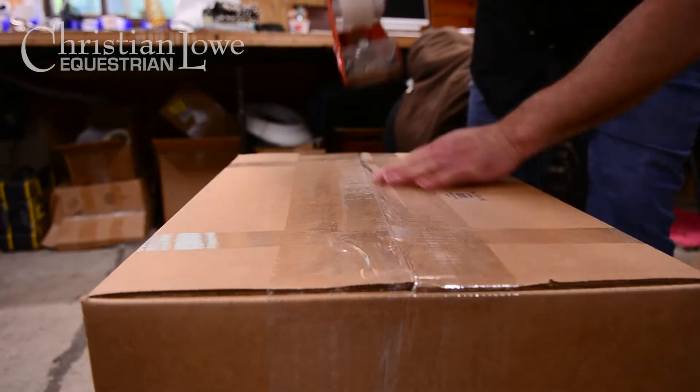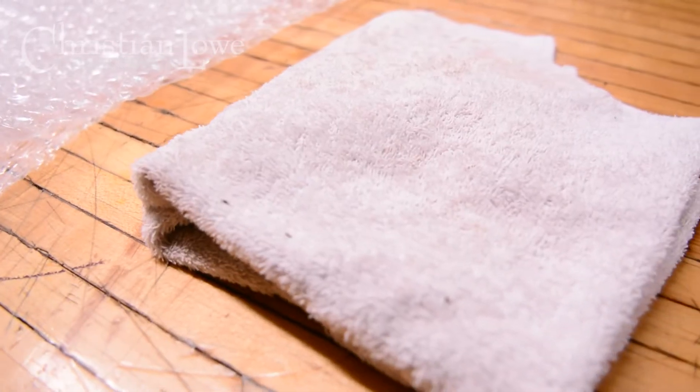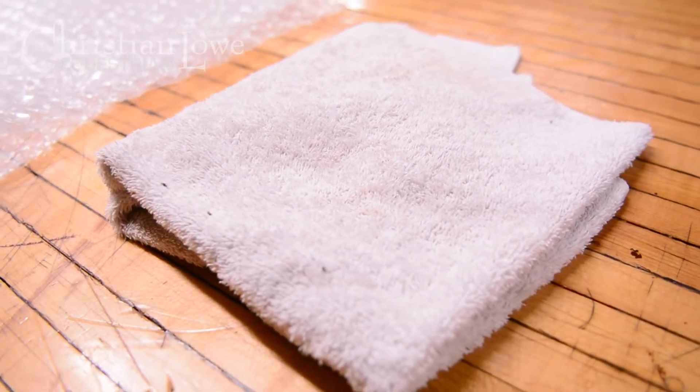Things you'll need to get started are some bubble wrap. Some people have this from when they bought their saddle new — it's a cantle protector. If you don't have bubble wrap, you can always use an old beach towel or bath towel.